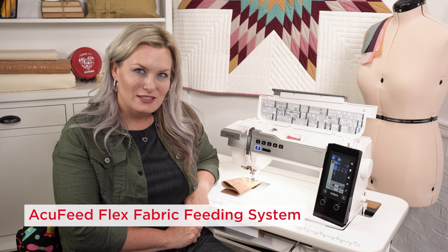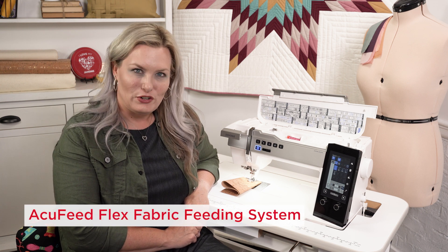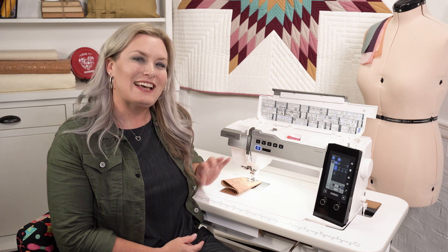The AccuFeed Flex Twin System is a dual feed foot that helps you move your fabric from both the top and the bottom all in sync. It's especially useful when you're working with multiple layers or even delicate fabrics, so you have a consistent, even feed. The foot base is actually removable and it comes with several different foot options to meet your sewing needs.